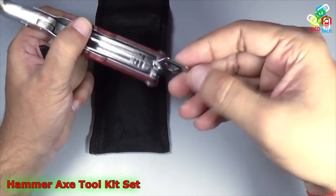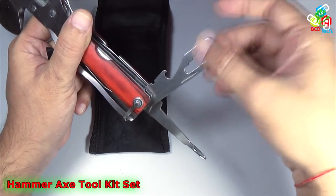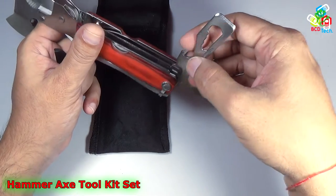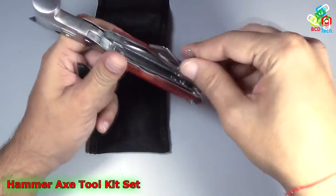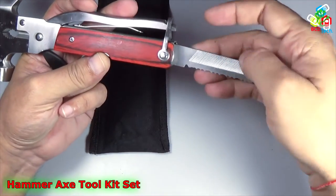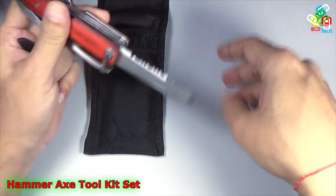There is a very big screwdriver and that is a screw holes — you can use this to drive nuts. There is a bottle opener, and the final tool here is again a saw and filer, and again a screwdriver you can use as a screwdriver.